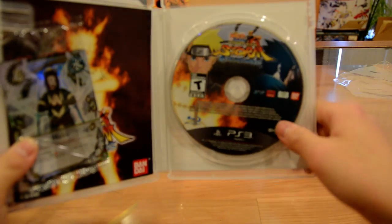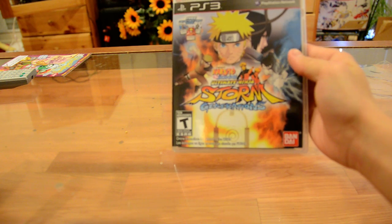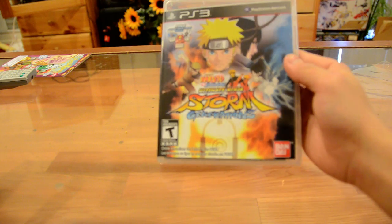Naruto and Sasuke. And on the front — I forgot to show you it — on the cover: young Naruto and young Sasuke, and older Naruto and Sasuke.